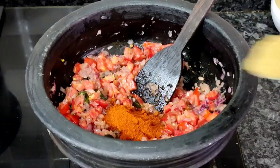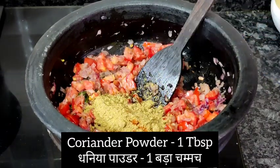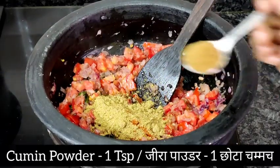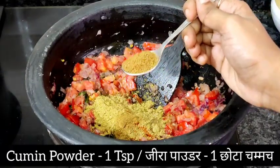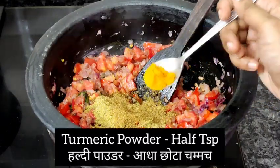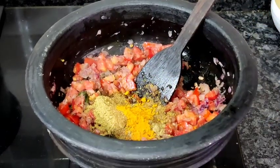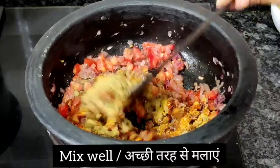I'm adding one tablespoon of coriander powder, one teaspoon of cumin powder, and half a teaspoon of turmeric powder. Now I'm going to mix this well.